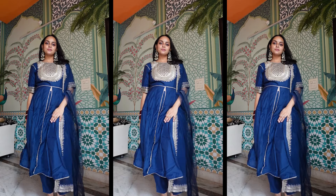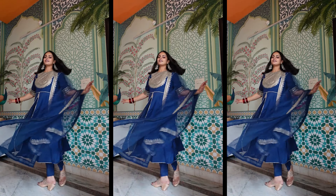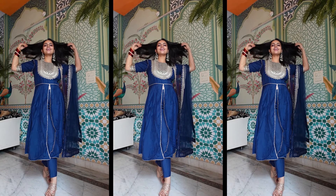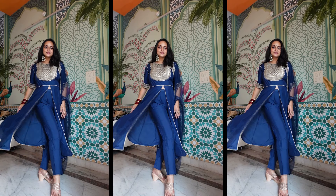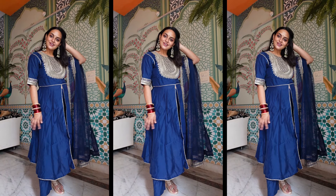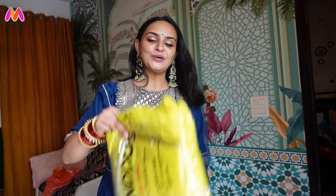Trust me, the fabric is very comfortable to wear. The dupatta is really amazing. This set is more than expectations. Moving on to another one.